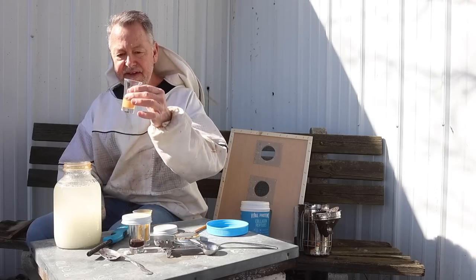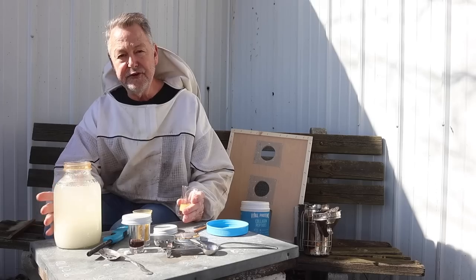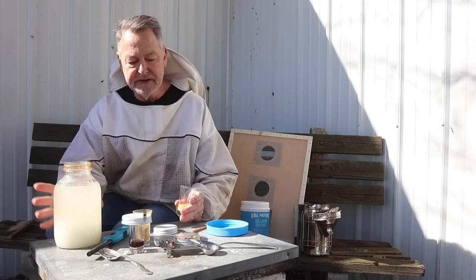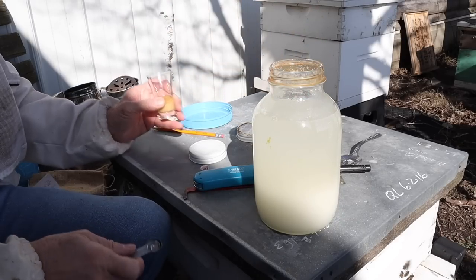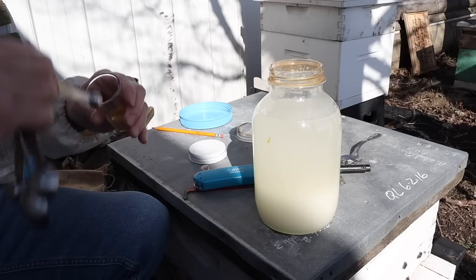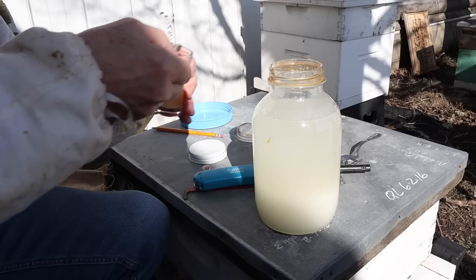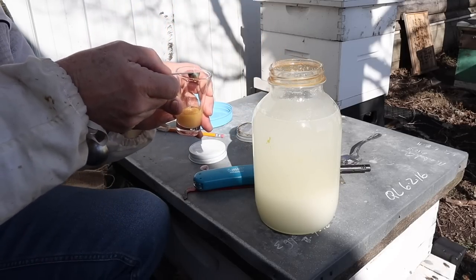We have Honey Bee Healthy. For two quarts, I like to use about two teaspoons — you don't have to use that much, but you can go one teaspoon per quart or two teaspoons for two quarts. So let's measure it out. This is one teaspoon — see, it doesn't take much at all. Here's my second teaspoon.